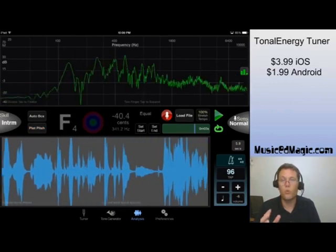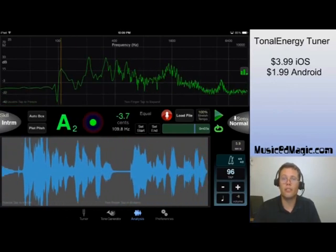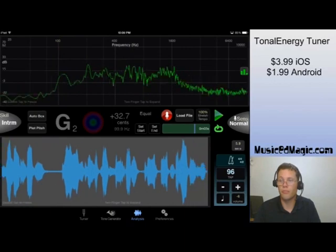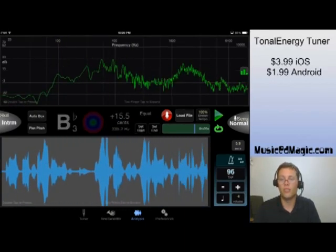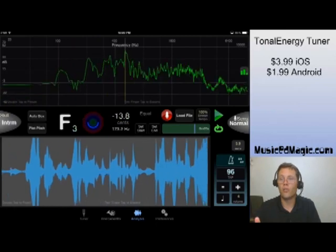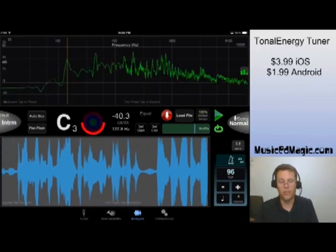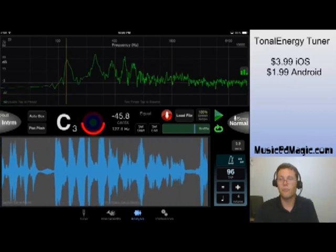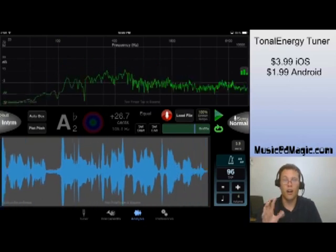This analysis mode is what really sets Tonal Energy Tuner apart from the other tuner apps on the market. It's incredibly useful in music education — imagine having this up on your video projector while you're in front of the class, or passing the iPad around to students and having them tune themselves so they can see it visually on the screen. It's awesome.